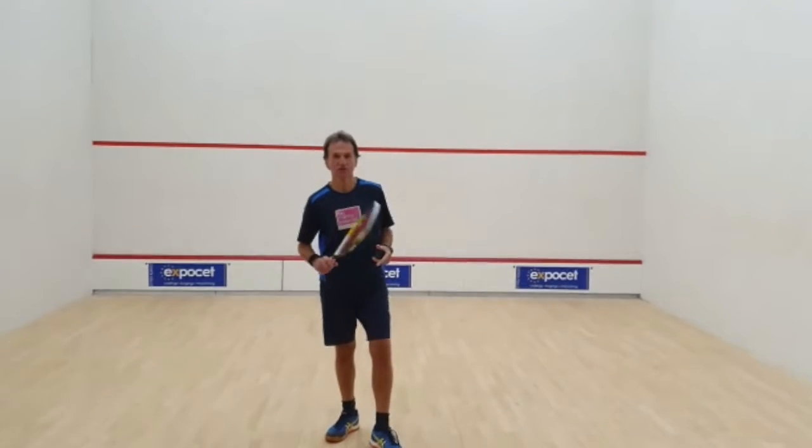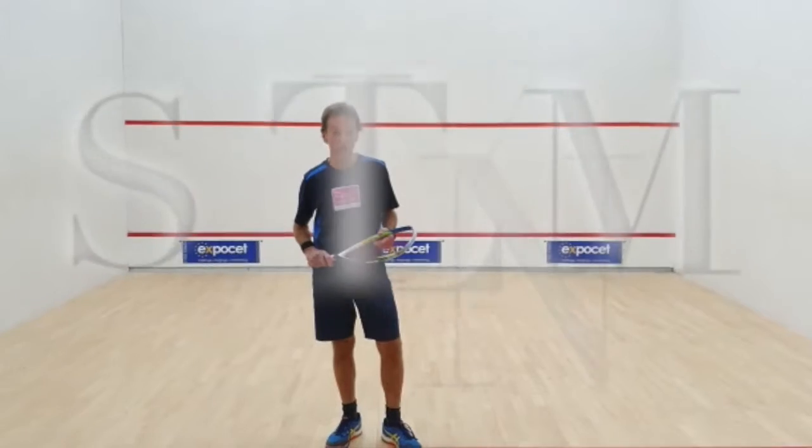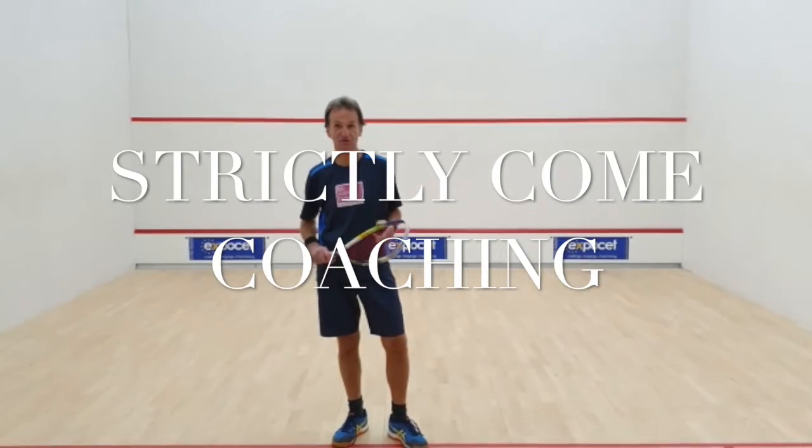Rubber ball, like I'm bouncing back to you. Good afternoon everyone, welcome to Sweep with King Coaching with Crystal.